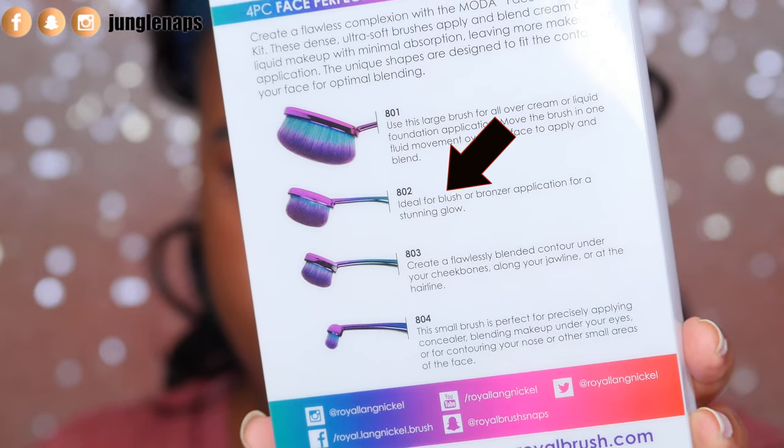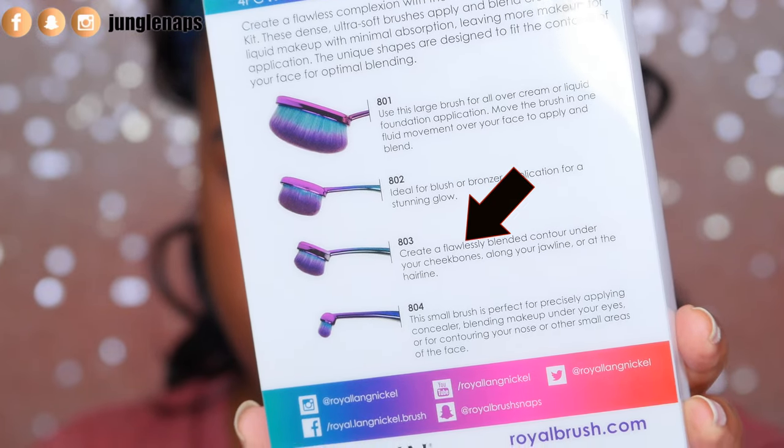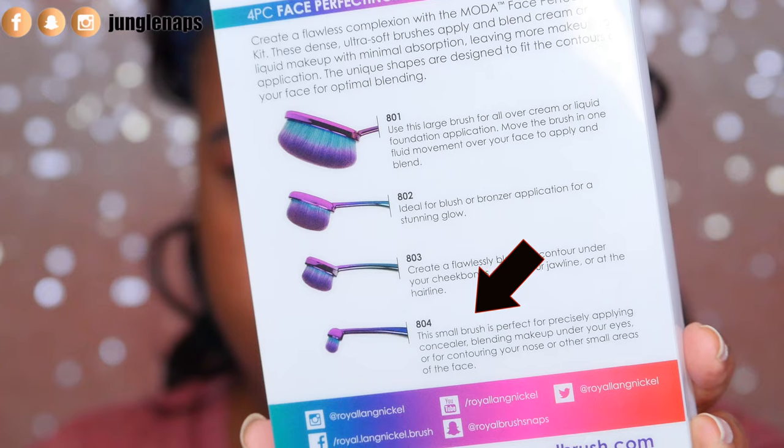This brush here is ideal for bronzer application and blush application. It doesn't really say whether it's only for liquid or powder, so we're going to see what I've got in my collection to test it with. This one here is for blending out contour under your cheekbones, right along this area. I have high hopes for that one because it would be really great if I didn't have to use my beauty blender for cream contour. And this teeny little brush is for blending out concealer and more precise areas around your eye.